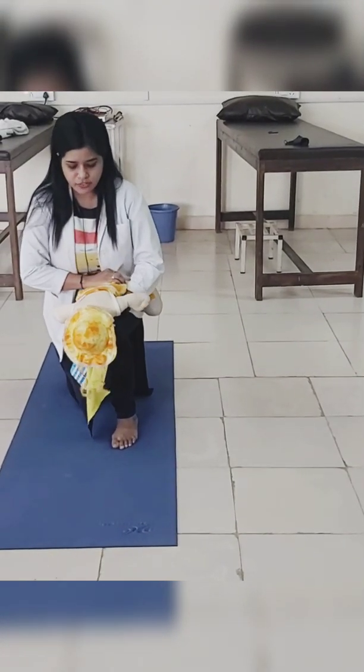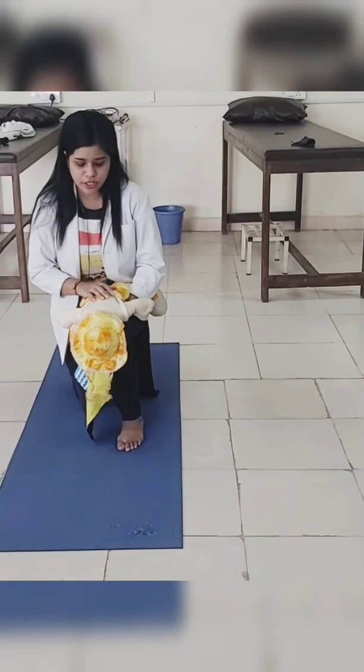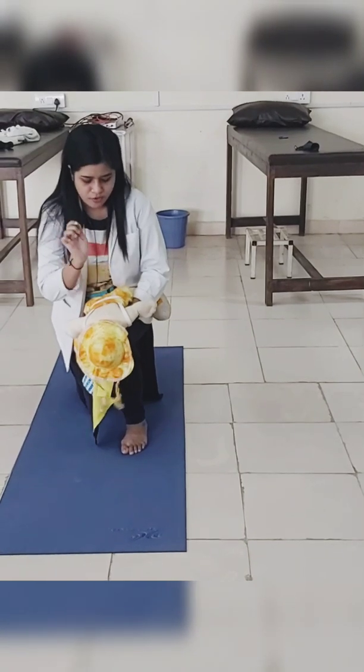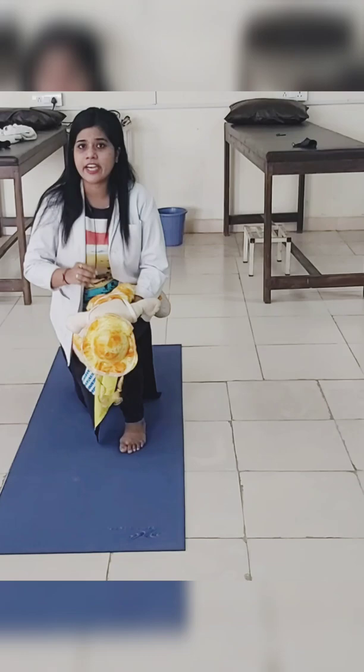After that, you have to apply 5 back slaps forcefully on his shoulder: 1, 2, 3, 4, 5. So whatever the foreign body is stuck inside, it should be disturbed.